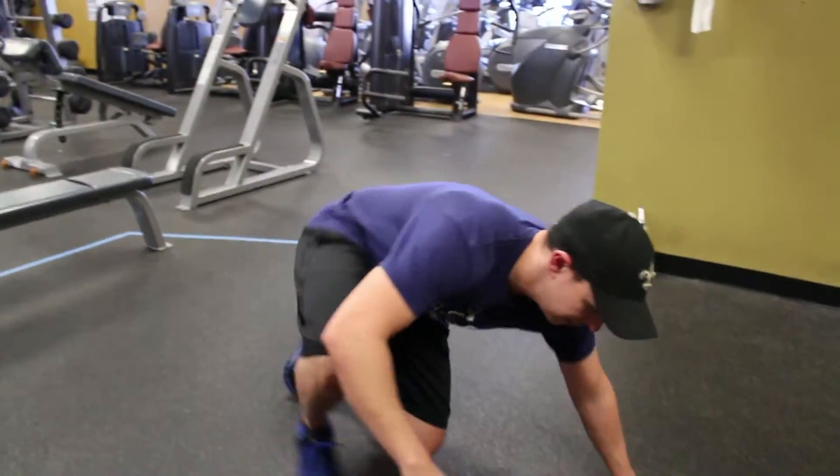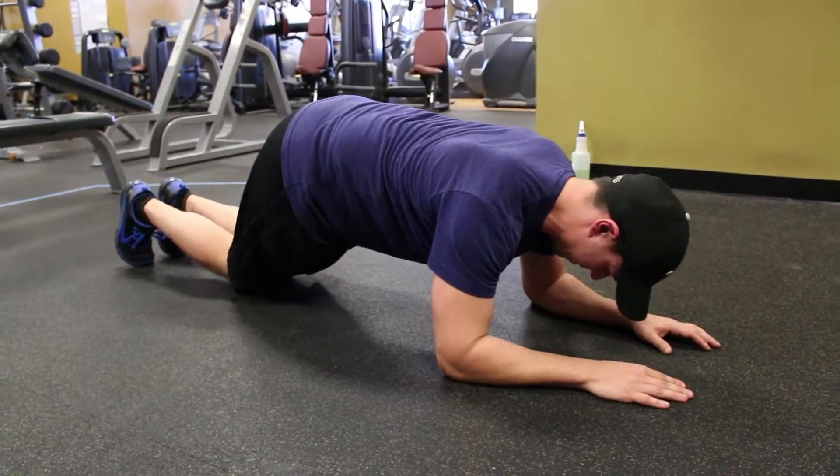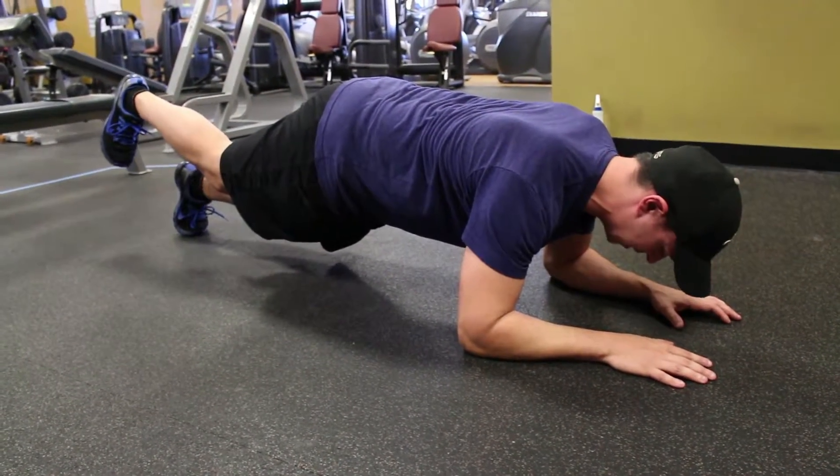What we want to do is get into our normal plank setup — neutral neck, neutral back, everything lined up where we want it. From here, go up to two legs, then extend one leg. You can do it for time or breaths.